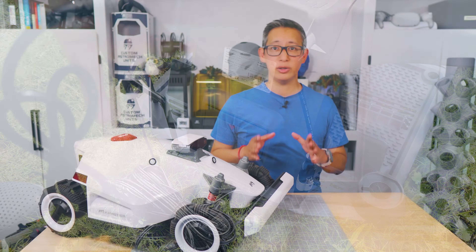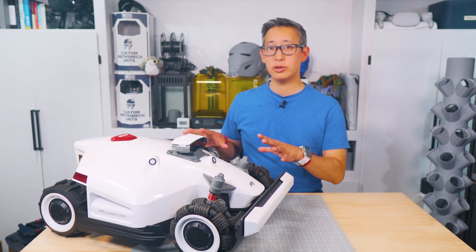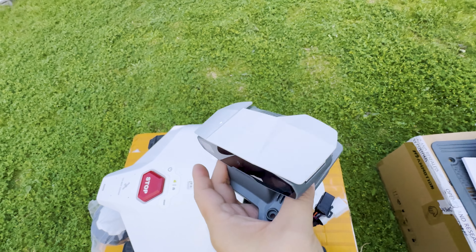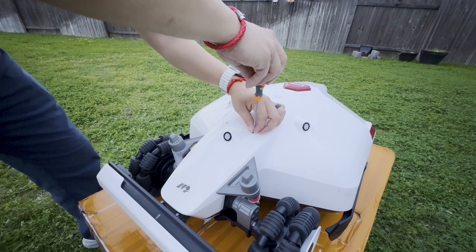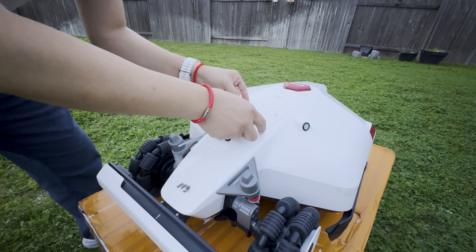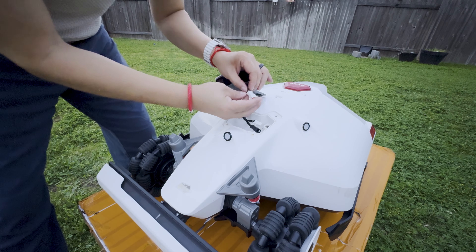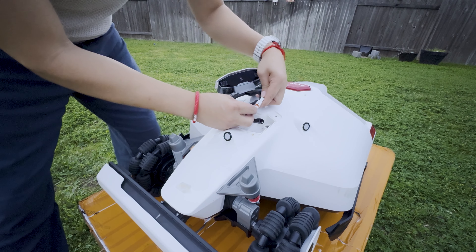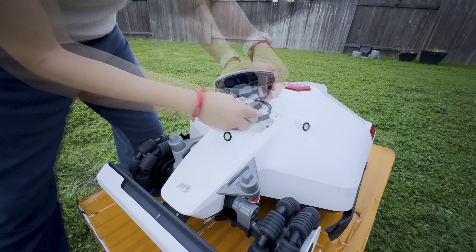The one thing you'll want to make sure you install — and the thing that's newest about the Luba 2 — is the 3D Vision system. That module is pretty simple to install: all you have to do is unscrew the plate cover on top of the mower and replace it with the 3D camera module by connecting a few wires and securing it with the included screws. It fits aesthetically well on the mower itself.